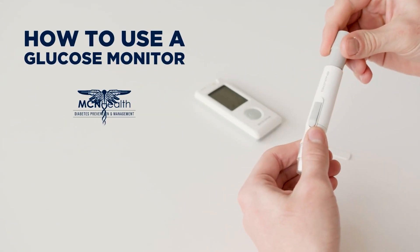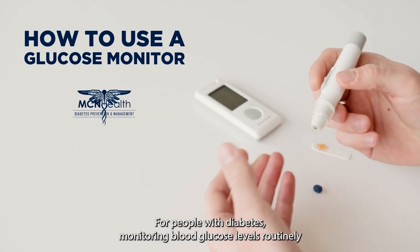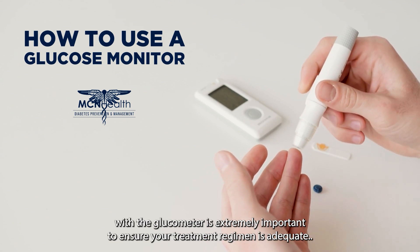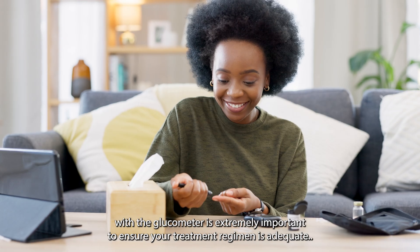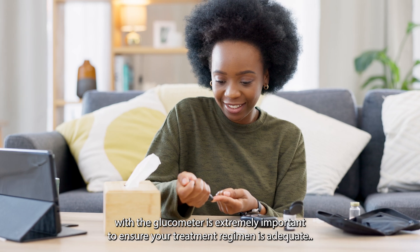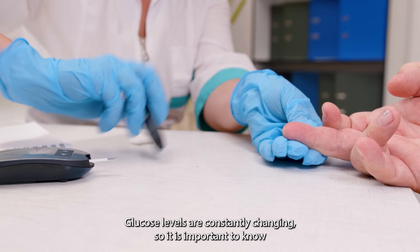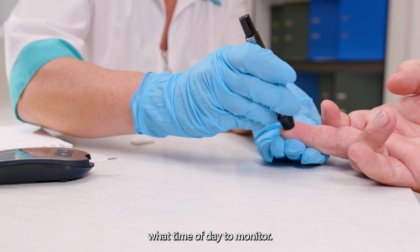How to use a glucose monitor. For people with diabetes, monitoring blood glucose levels routinely with a glucometer is extremely important to ensure your treatment regimen is adequate. Glucose levels are constantly changing, so it is important to know what time of day to monitor.